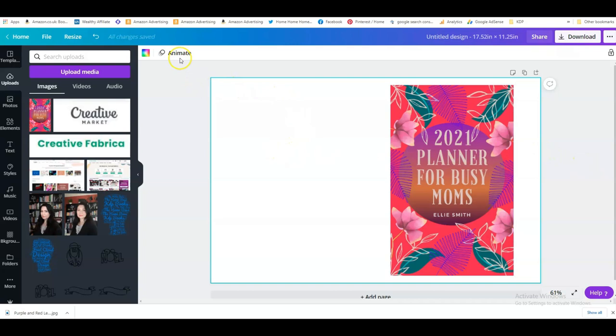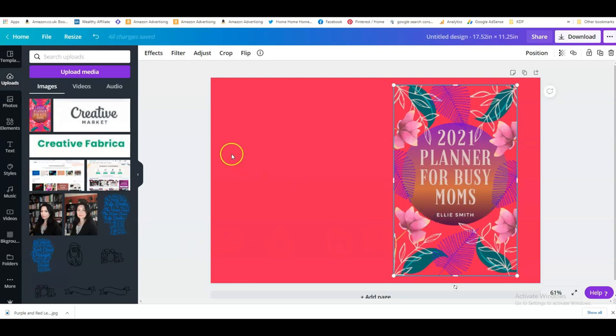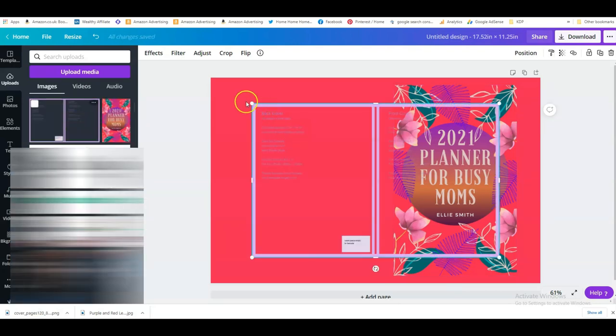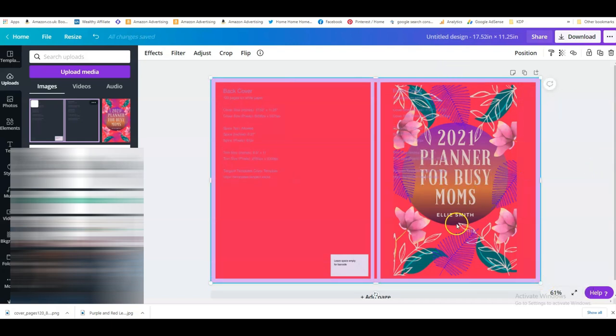You can use the same background color as in your book by going onto the Canva color picker — this is really handy because it picks out exactly the colors in your image. So now I know this pink here is the exact color of my book background. The other thing I can do is go back to Tangent Templates and download the print-ready cover template, which will really help me. I upload it onto Canva and use it as a template for my book so I know exactly where the front cover and back cover are, and I place it all over the book.